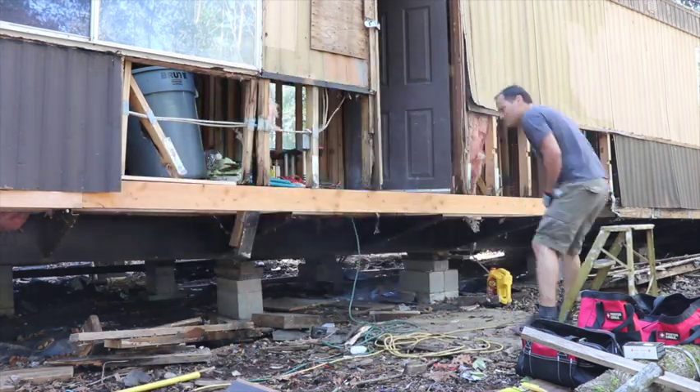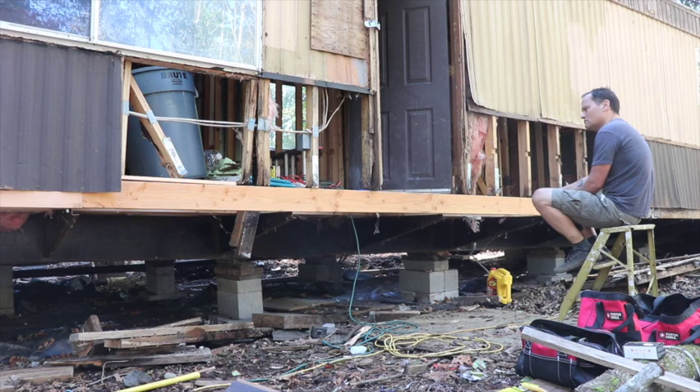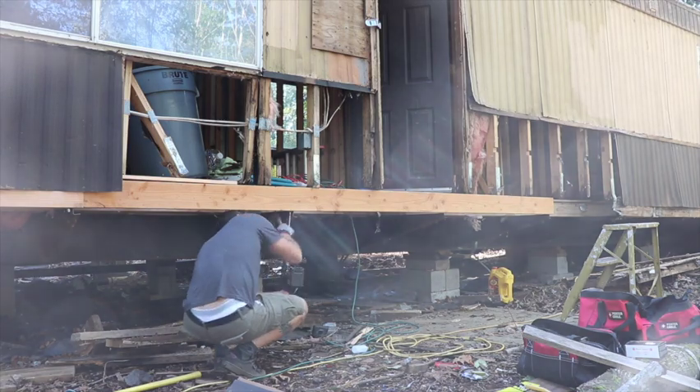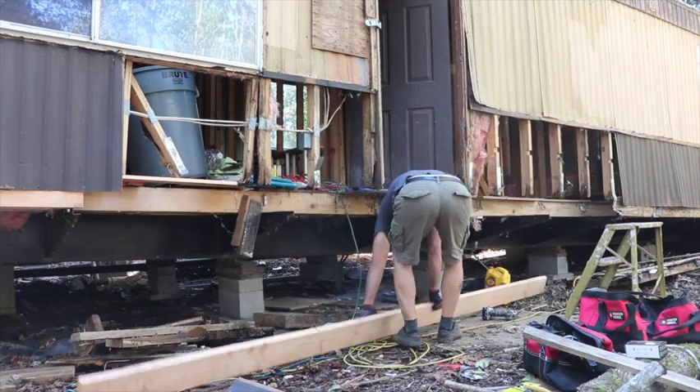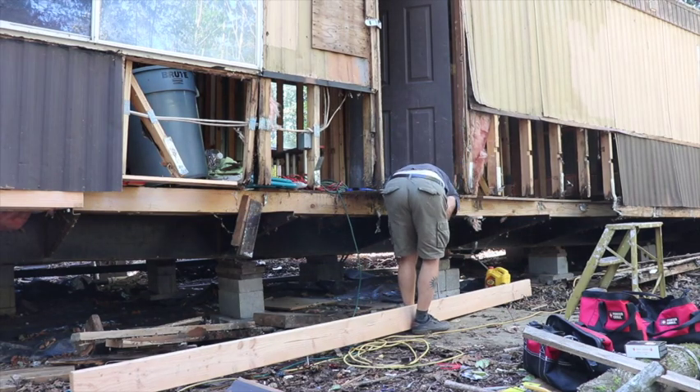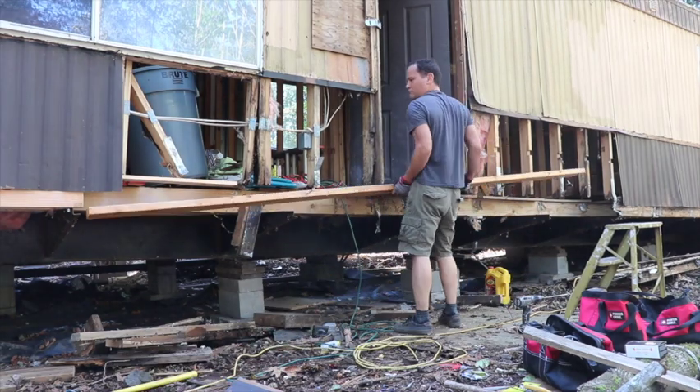I think that's about a 14-foot piece right there. I do a lot of that — I call it mental building, where I just sit there and contemplate what I should be doing next and what it's gonna look like. And the older I get, the more I do that.